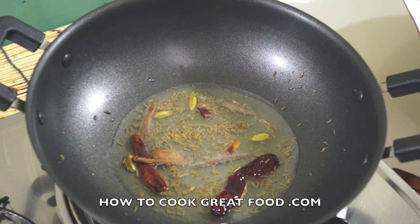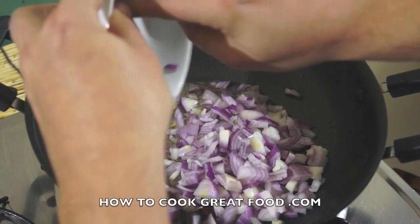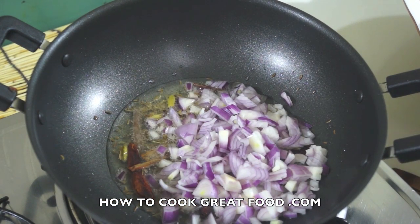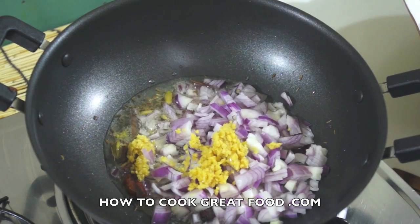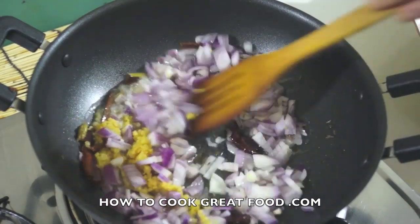As they're going, we're now going to add some onion. I'm using red onion, chopped quite small. Also, garlic ginger paste — like a 50-50 mix of fresh ginger and garlic.